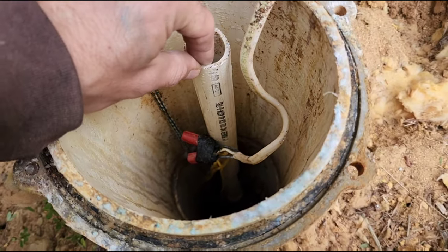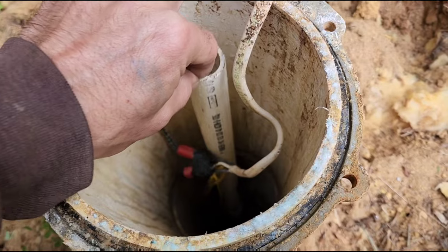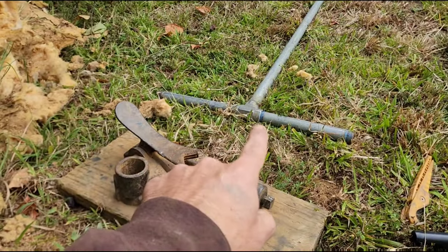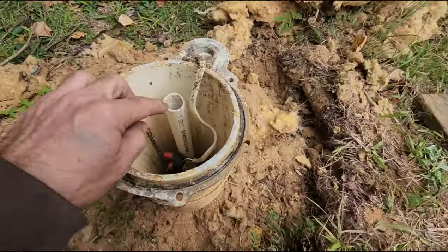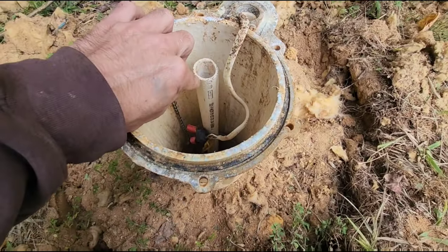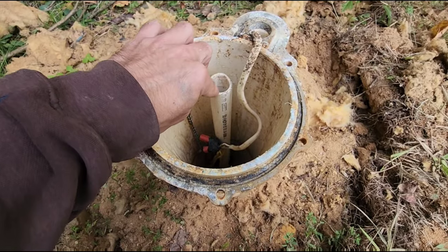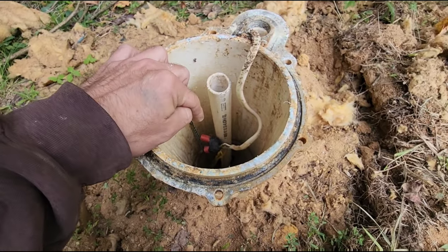We're going to go turn the breaker off now and then pull this thing out. Unfortunately, what I've seen is they left this PVC pipe here basically as the same thing as my pitless bar. I do not like it when they do this because PVC, at age, gets old and brittle and then it'll break. If it breaks, where's it going to go? It's all going to go down the hole.